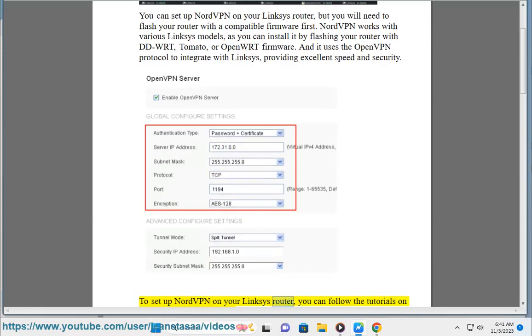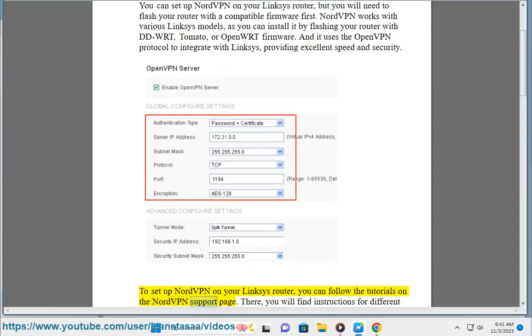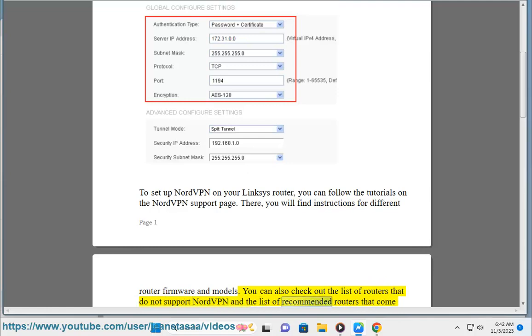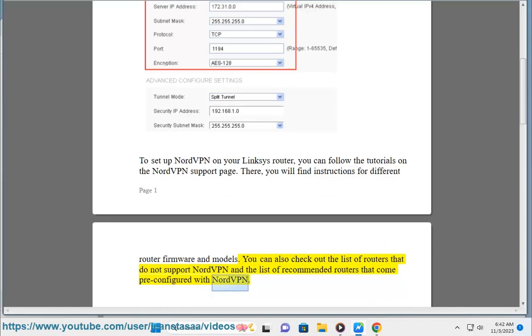To set up NordVPN on your Linksys router, you can follow the tutorials on the NordVPN support page. There, you will find instructions for different router firmware and models. You can also check out the list of routers that do not support NordVPN and the list of recommended routers that come pre-configured with NordVPN.